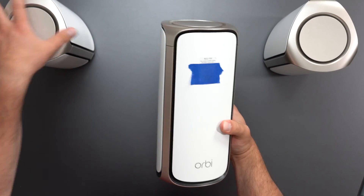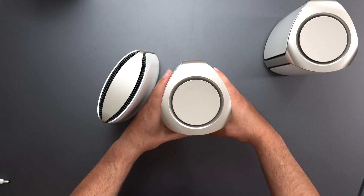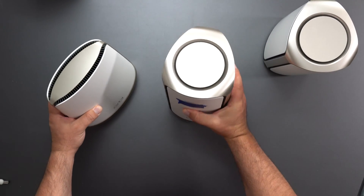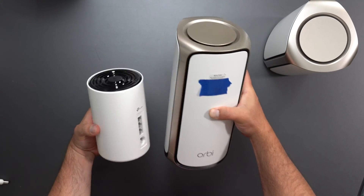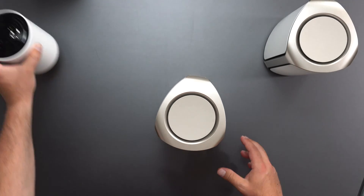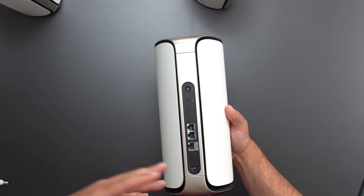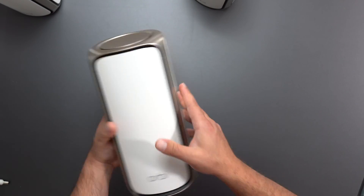Comparing this to the 6E model, it's about the same height but more of a triangle shape — overall I think this new one is bigger. Both are beefy routers. Just for a frame of reference, I have the PX50 here; this Orbi is almost as tall as two PX50s stacked. The satellites are both exactly the same, so we'll concentrate on one: it has a sync button, factory reset, two 2.5 gigabit ports, and a 10 gig port. So you could get a full wired backhaul of 10 gig, assuming you use Cat 6a, Cat 7, or Cat 8 Ethernet cable.